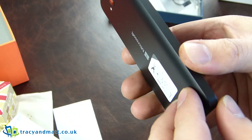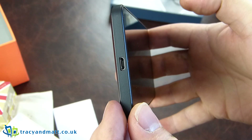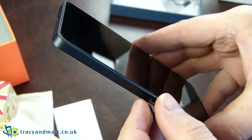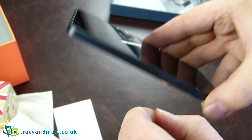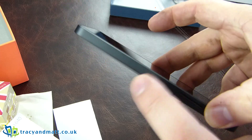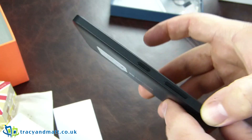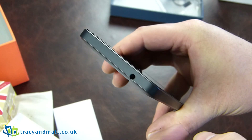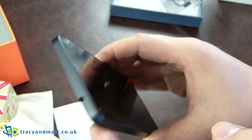This side has very little on it — in fact, nothing whatsoever. On the bottom we have the USB connector charger. That must be a power button and then volume up and down. On the top, nothing but a 3.5 millimetre headphone jack, which is quite nice. There's very little to interrupt you around the device — unbroken surfaces, so to speak.